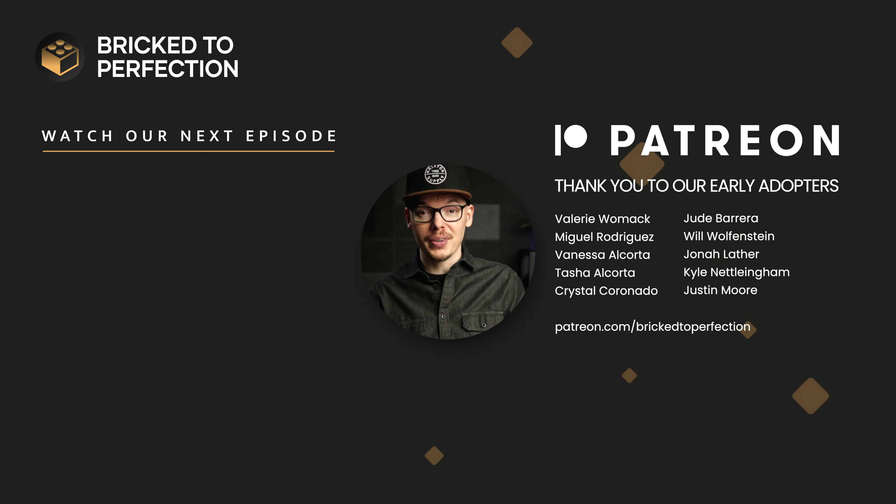If you enjoy LEGO Ideas, check out this video right here — we explore more LEGO Ideas sets that are crazy addicting and we're just getting warmed up. And if you're still here, come join us on Patreon for exclusive content. Links are in the comments and description below.